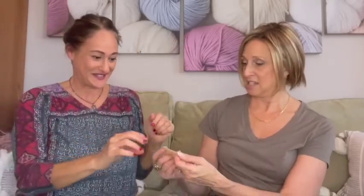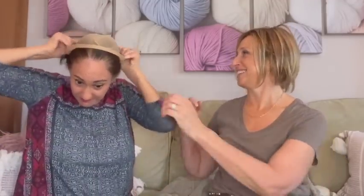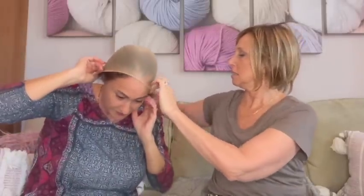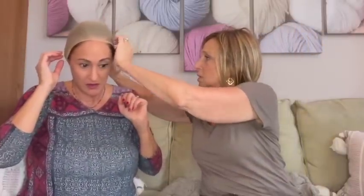Both my sisters have tons of hair. I wish I had that hair — I don't know how I'm part of this family. Now, how do I put this on? I never wear a wig cap so I'm kind of new to this too. If you wear a wig cap, is that because you have long hair? I don't have much hair, so I just use the wig grip.